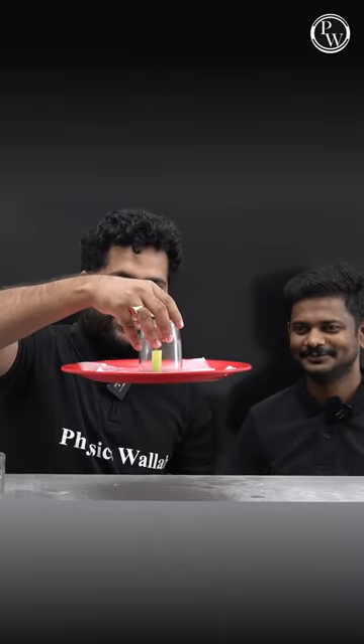Now it's magic. See you, sir. Wow, super, sir.